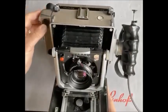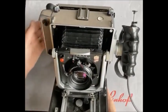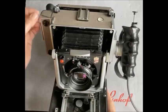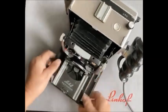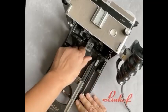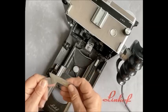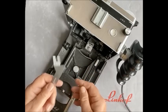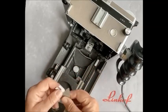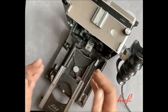Here is the rangefinder — it sits down the side of the body and replaces the need to focus on your ground glass screen. As you look through the rangefinder, the images will converge vertically. Underneath the body we have a single cam, and we cut this cam and engrave it with the serial number of the lens, so this cam is matched also to the body. In this way, there is no more accurate way to focus using a rangefinder on a 4x5 camera.